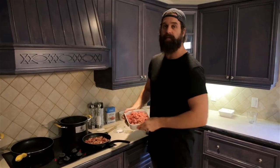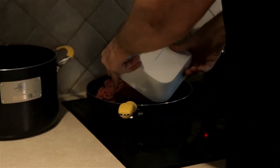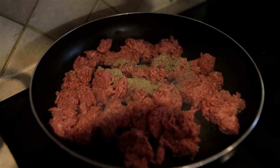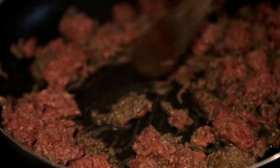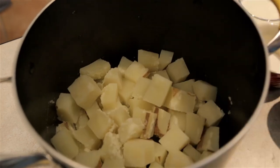Moving right along, I got this ground beef — gonna take this ground beef, throw it onto the pan, and we're gonna let it cook until it's brown. We're also gonna throw some seasoning in here, it's very peppery. Gonna spread it out a bit — gonna be some serious pepper bites.